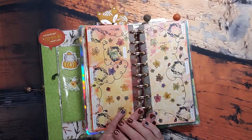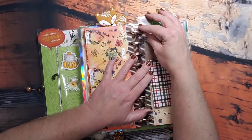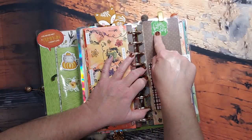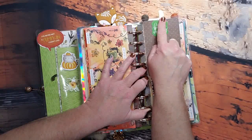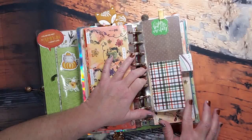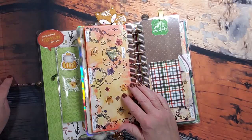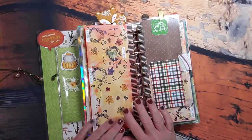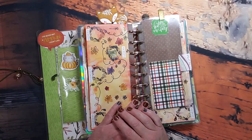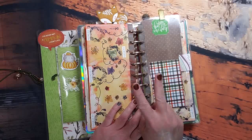Oh, I almost forgot — this is my bookmark from JoJo and I just added these two pieces of paper to it: 'Happy Day' and my little coffee clip from a coffee bag. I would be remiss if I did not add this — so this is my page marker for the week. That is everything for real this time, guys! If you like what you saw, I hope you consider subscribing to my channel. I hope this motivates you to plan for fall and I hope you have a beautiful day. Thank you ever so kindly for watching — peace out!